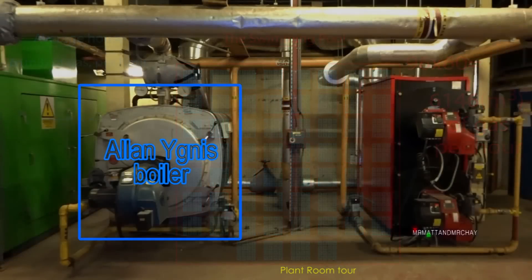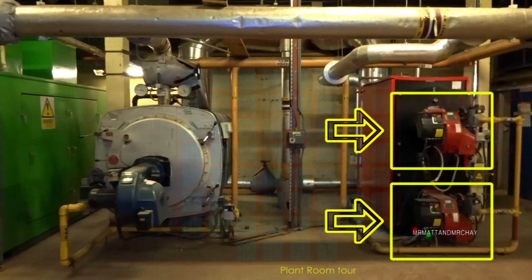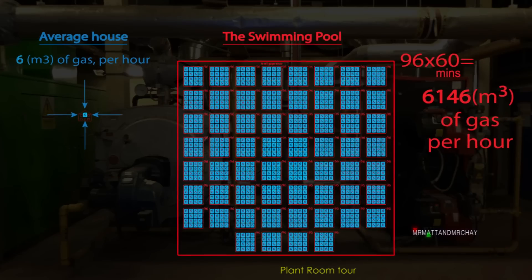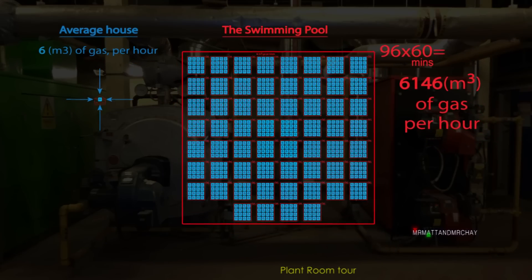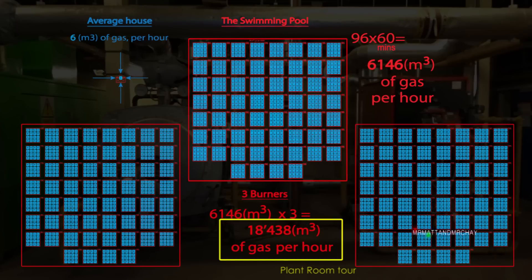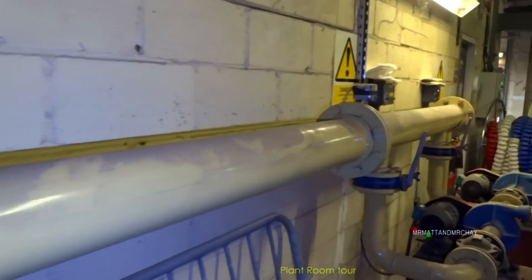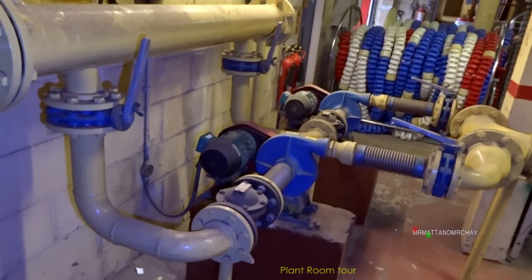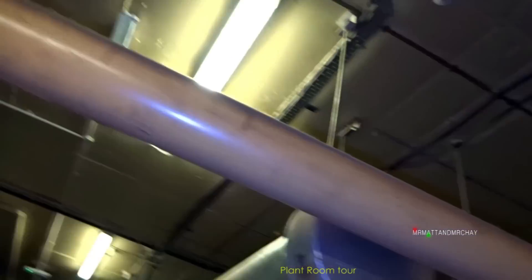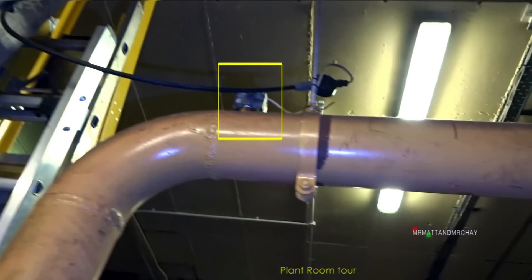This old Alan Yignes boiler only has one burner. The boiler on the right now has two burners. The gas supply comes into each burner through this yellow pipe. To compute the amount of gas three burners use in an hour, multiply 6,146 cubic meters of gas by three. The conclusion is this place used to use a lot of gas, and we haven't even seen the heat engines yet. It uses so much that the main supply cannot provide it fast enough, so these motors boost the gas into the building. If the gas pressure is not high enough, the pressure switch on top of the gas pipe shuts down the burners.